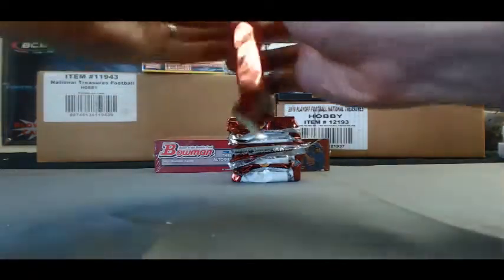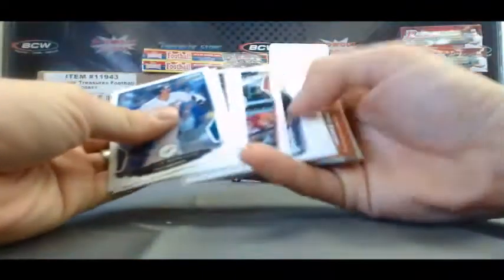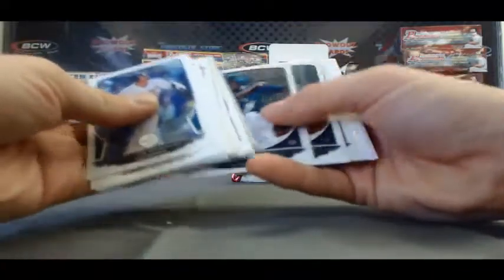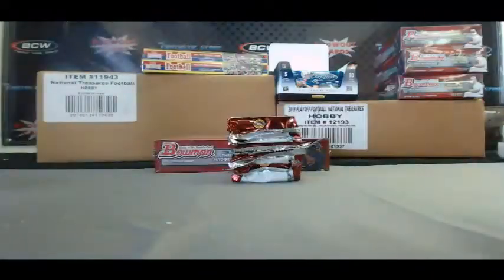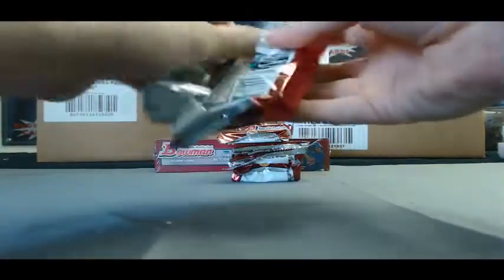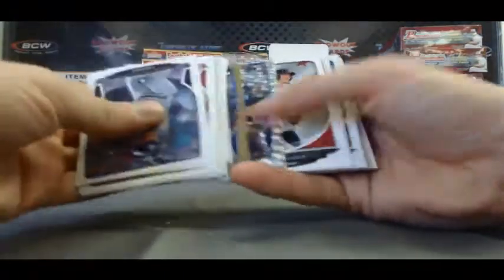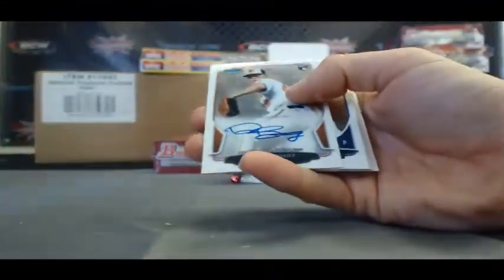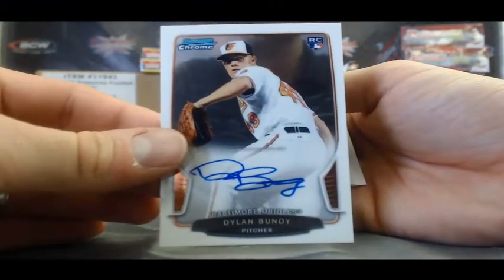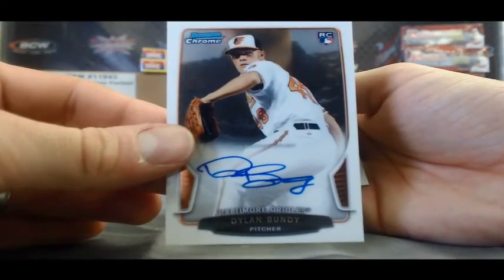Stack two. Trevor Story Mini and base. Ooh, very nice — rookie autograph, Dylan Bundy. Sick! Excellent hit right there, Adam.